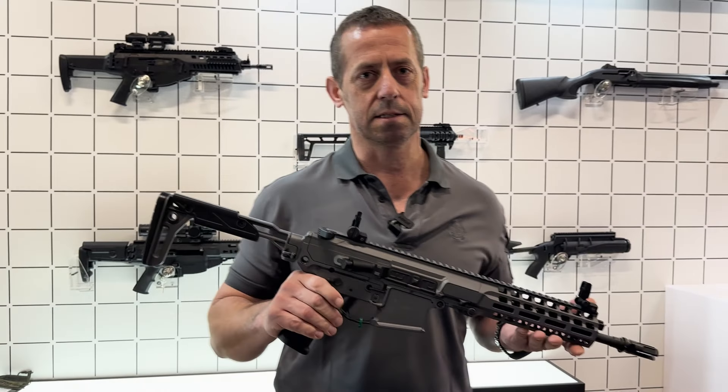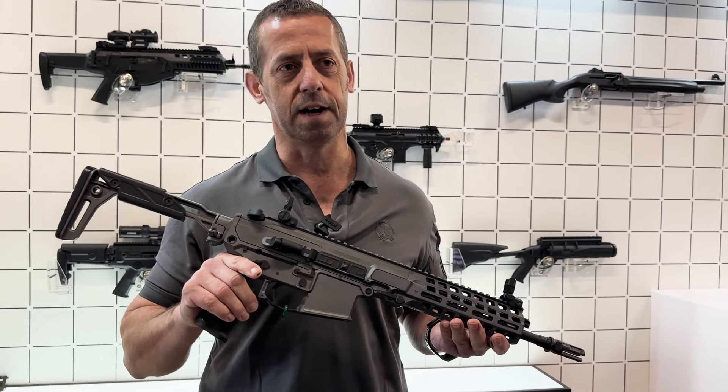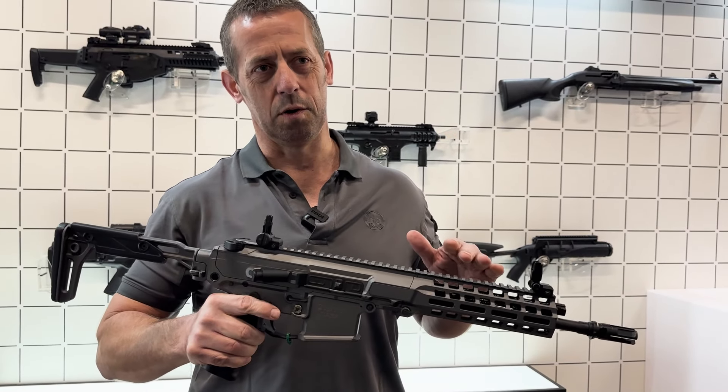This configuration is coming in at less than three kilos. The standard configuration with the 14.5 inch barrel and the full stock is coming in at about 3.3 kilos.